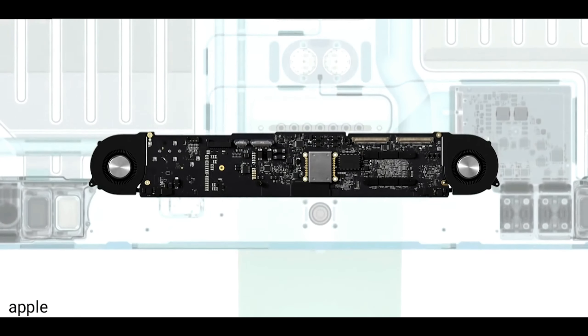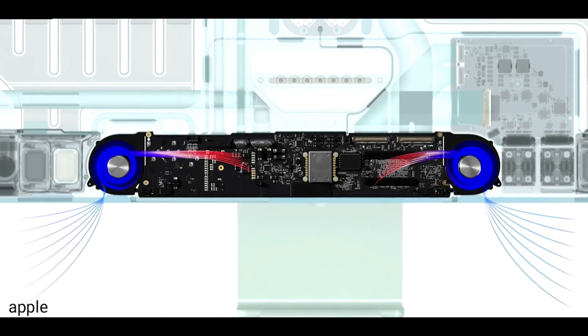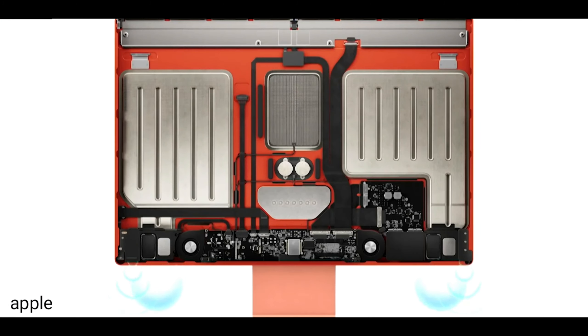Every single aspect of the new iMac is pretty much new. Goodbye to all Intel-based processors and welcome to Apple's M1 chip. You're now getting this chipset in the new iPad Pros, the iMac, Apple's MacBook, and they will keep on adding it across devices. You're getting amazing power with all of these devices — the processor, Dolby Atmos support, and overall build quality are all pretty much good.